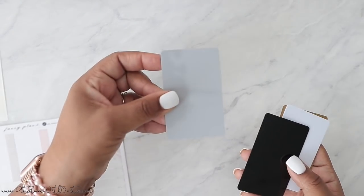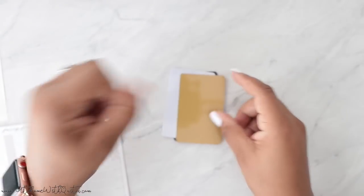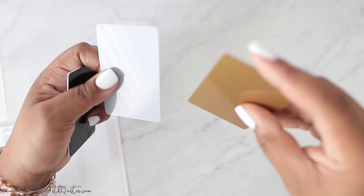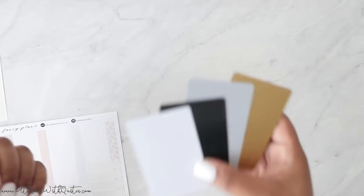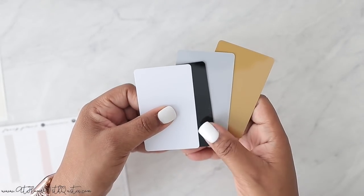Right now I have the cards available in silver, black, white, and gold — the gold has a shimmery effect and the silver is very subtle. These are the options available until I restock the clear. I just wanted to show you what's available; I'm not going to use these specific ones to set up today's demo.